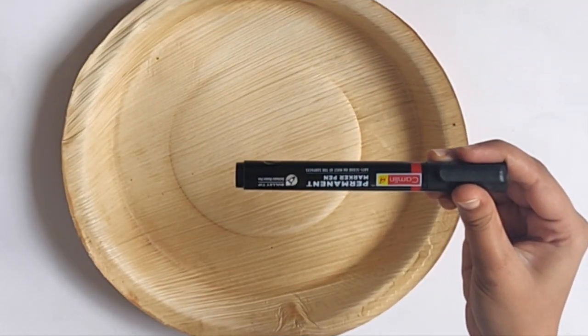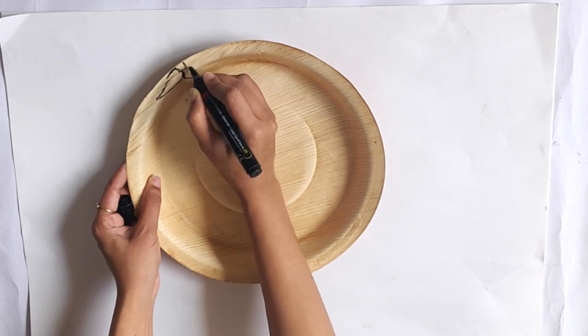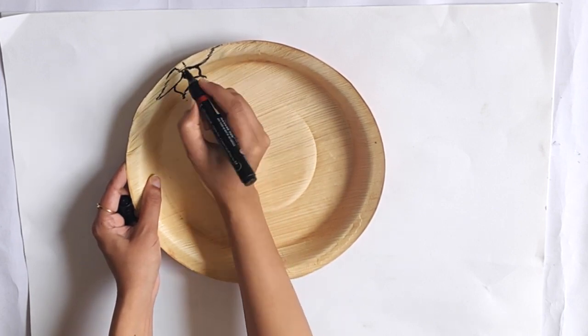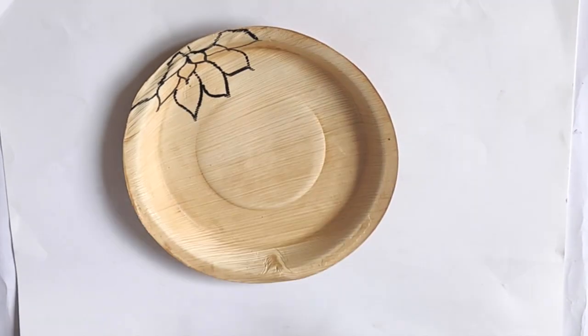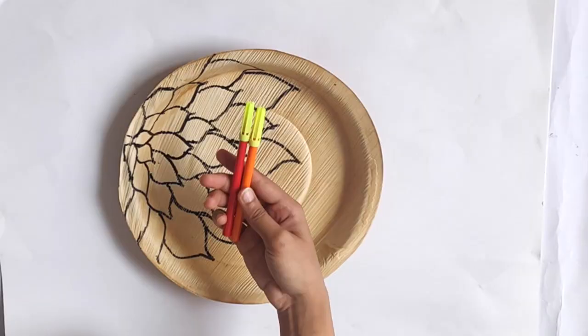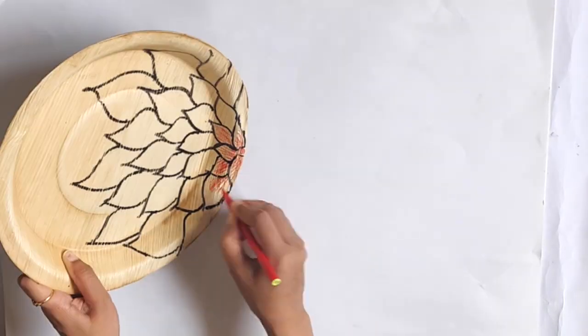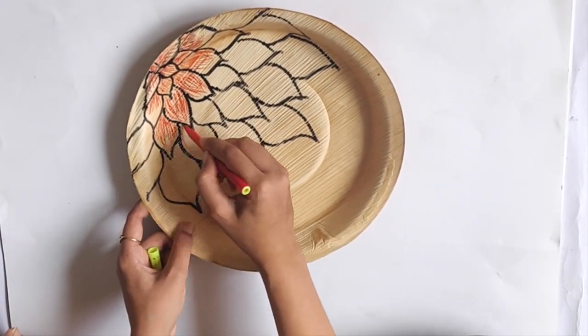For the first plate, I am using this Cameline Black Permanent Marker. I started drawing a flower on the plate. I drew petals till it covered half of the plate. Then I am using red and orange sketch paints to fill the petals. I am not completely filling the petals, just drawing lines inside the petals and creating a pattern something like this.